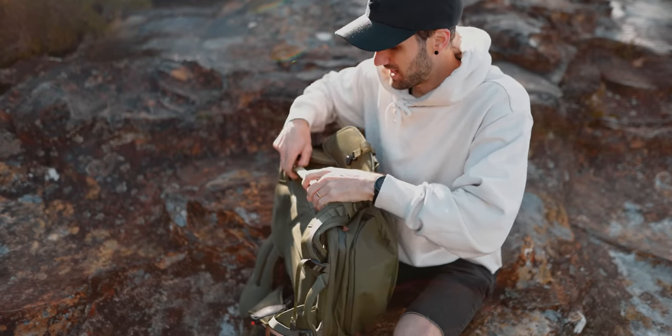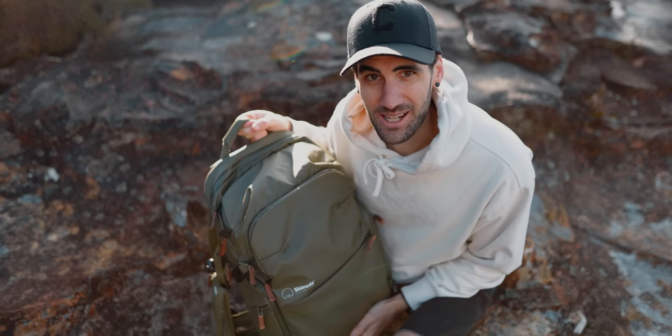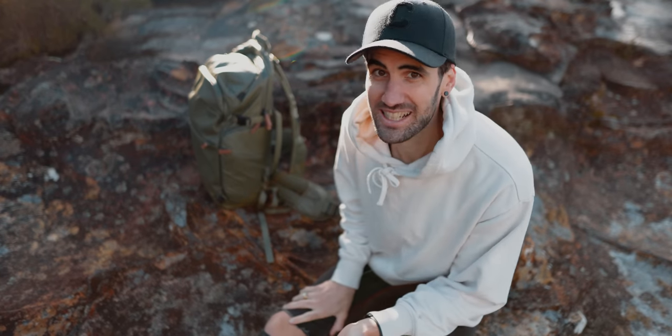We also have this side handle, which also doubles as a luggage pass so you can pop it on your big suitcase when you're traveling. The other thing I found really great about this bag with that frame inside is how well it stands up — you can pretty much put it anywhere, even on a really uneven surface, and it's going to stay up pretty securely.